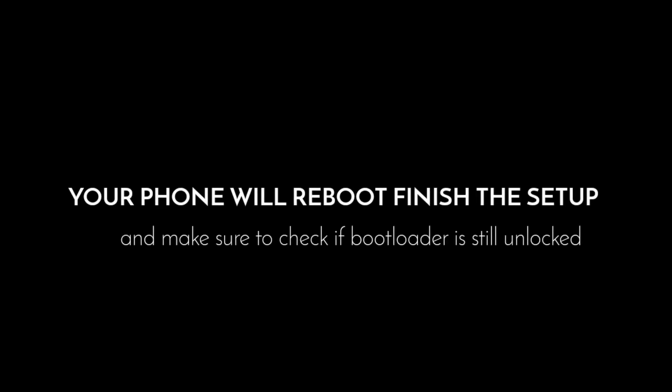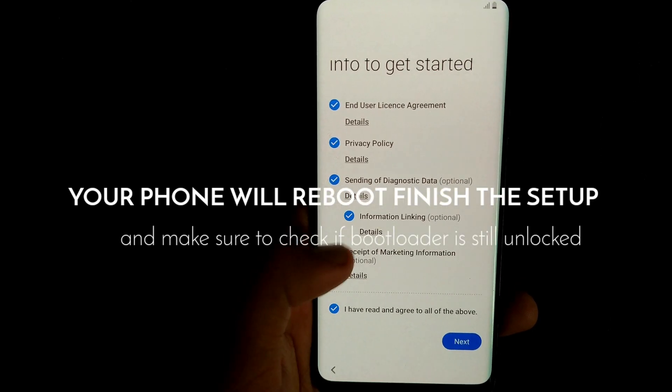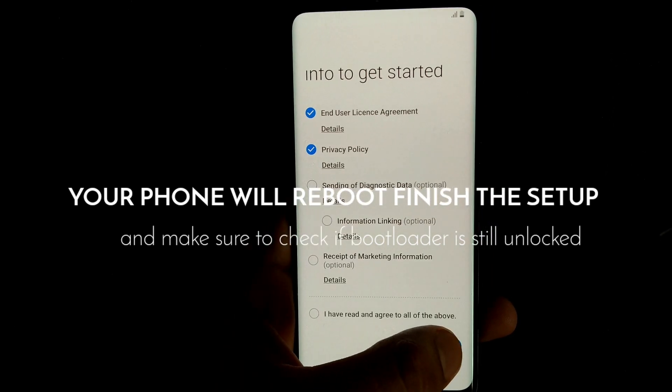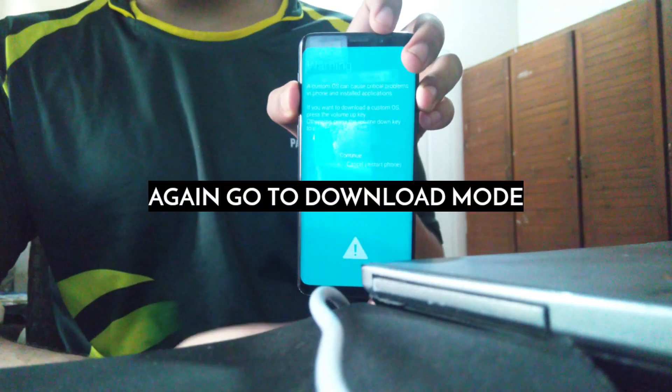Now you have to reboot your phone and also make sure the bootloader is still unlocked. If it isn't, you need to check for software updates and it will unlock itself in Developer Options. You will have to complete the setup first, so complete the setup and make sure your bootloader is still unlocked because it is very, very important.